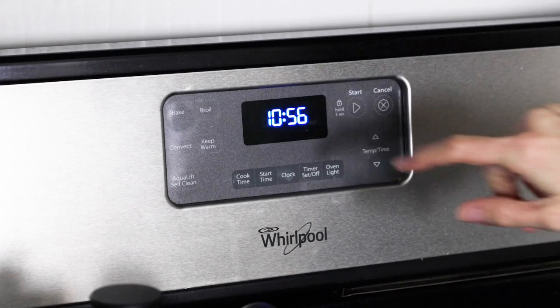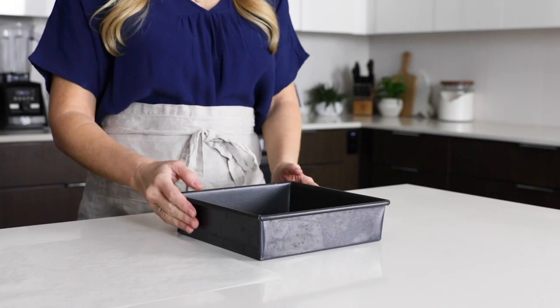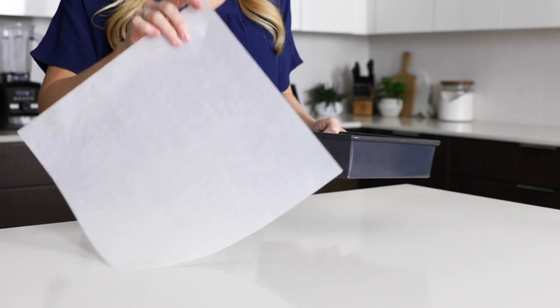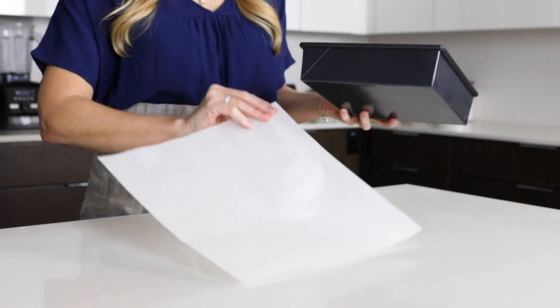So let me show you how to make them. To get started, preheat your oven to 350 degrees Fahrenheit and line an eight inch square pan with parchment paper. The easy way to line your pan is just to press the parchment paper in all scrunchy-like, but if you want perfectly smooth edges on your lemon bars, I'll show you a little trick.